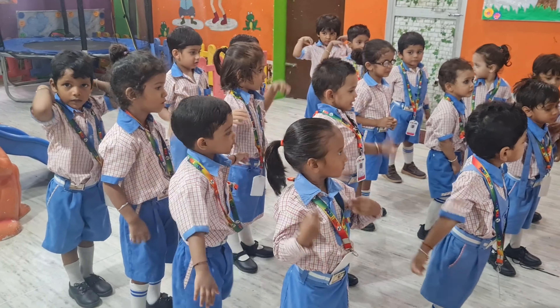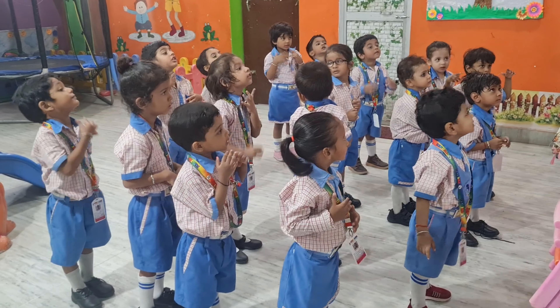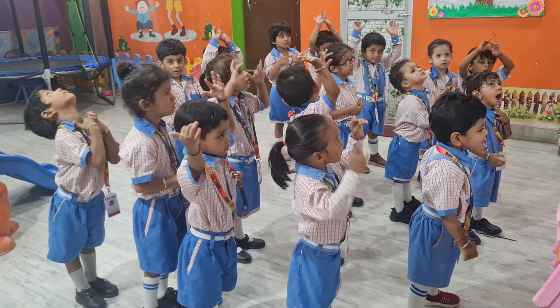Touch your little nose, touch your chubby cheeks, touch your chin, touch your arms, touch your shoulders, rotate your shoulders.